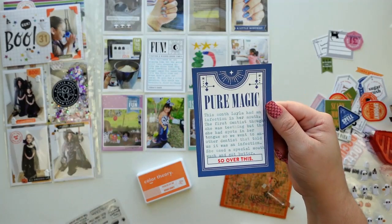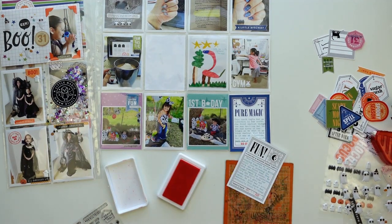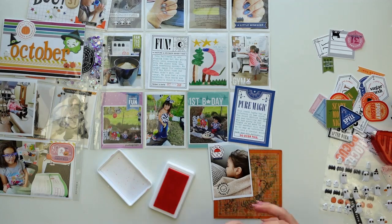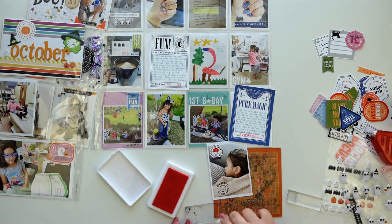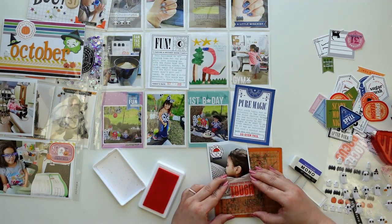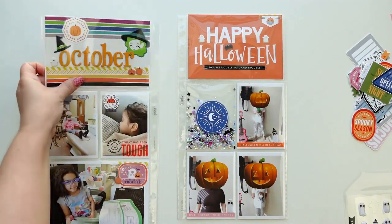I used these In a Creative Bubble cards to type my journaling using my typewriter, and I used the We Are Memory Keepers ribbon because it fits my vintage typewriter. I need to get a new one because it's starting to get very light. I kind of forgot that the sticker with the umbrella had an extra part where you can color the umbrella, so I decided to go back and do that and then add a sticker that says 'today has been tough.'